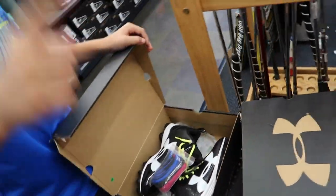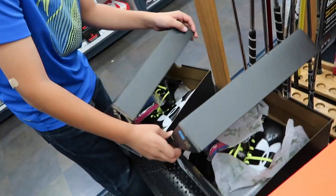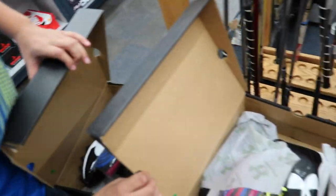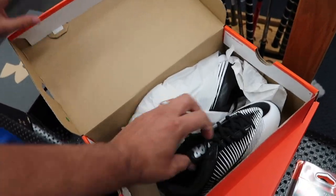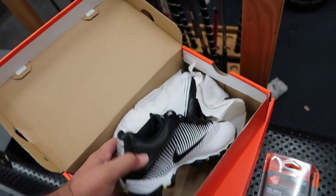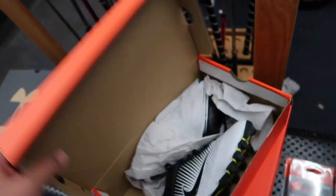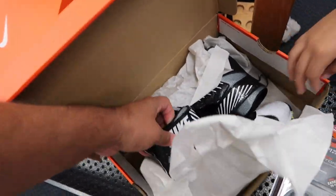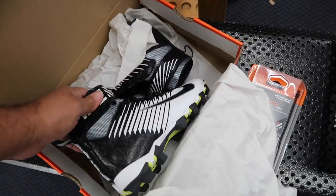They look over the cleats — these are the ones they saw over there. Both pairs are Under Armour. Then they spot some others that look like baseball cleats. They identify the Nike Strike Shark and the Under Armour Crusher. Damien tries on the size five cleats. Dad tells him to try these on first.